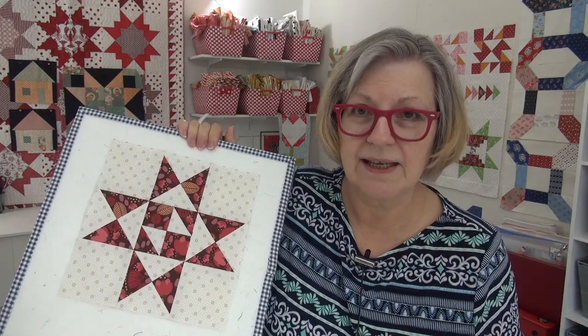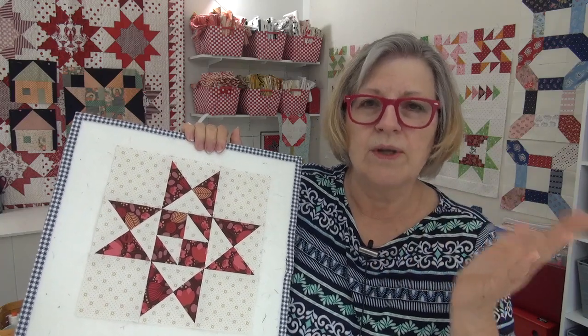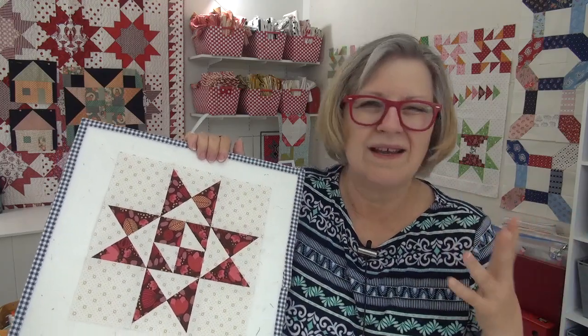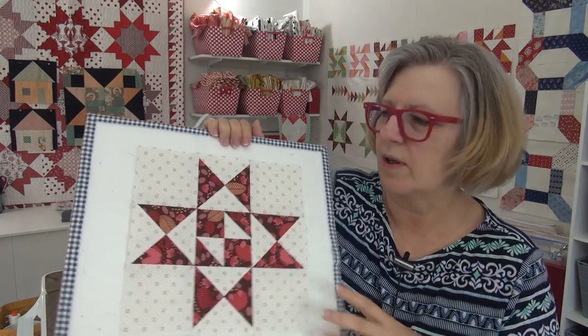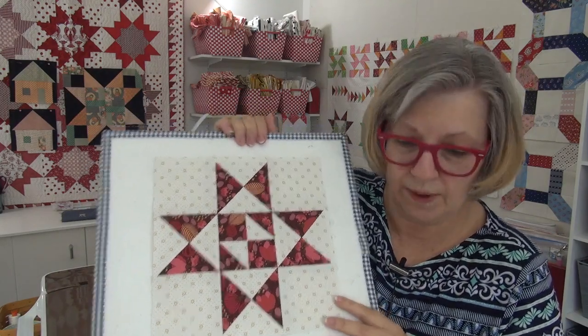It also reduces the bulk — or rather changes the bulk. All the seams are still there; you didn't get rid of any seams. What you've done is distributed them differently. Rather than two on one side and two on the other, you've done one on each side. It's a different distribution of the bulk, and sometimes that works better for people to press those seams open.